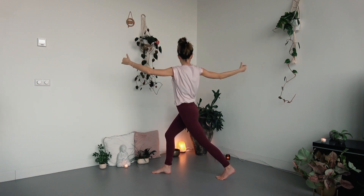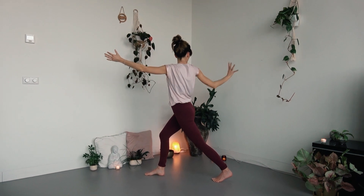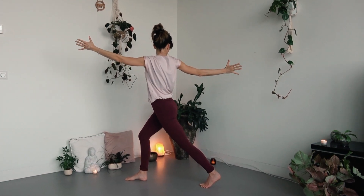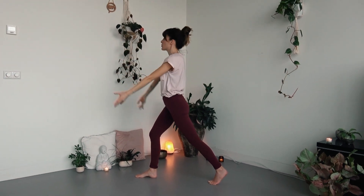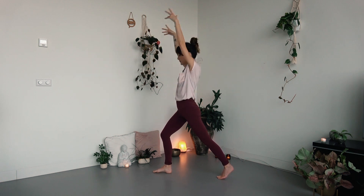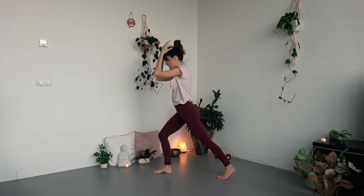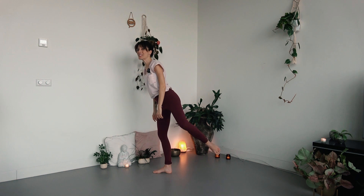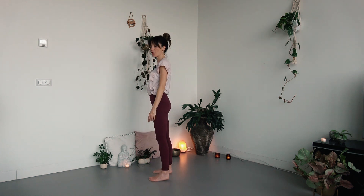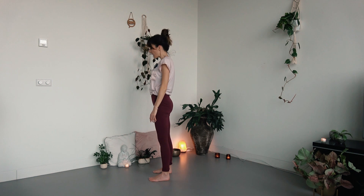As you exhale, twist toward the right side, maybe opening the arms in a T-shape. You can always look down at the floor for stability, or if your balance is great today, look behind you toward the right hand. As you inhale, move back toward the center, arms reaching up. As you exhale, open and twist toward the left side — again option to open arms in a T-shape, maybe looking behind you. Keep the front knee bent. Inhale back to center. Then exhale and step all the way forward using that slow hip mobility movement to return to two feet.